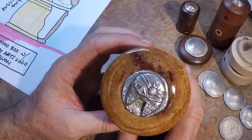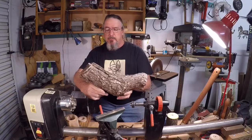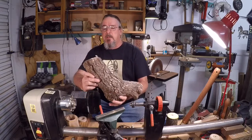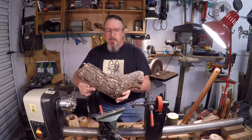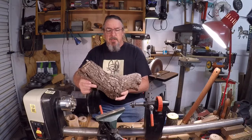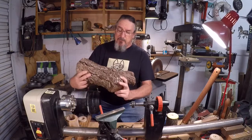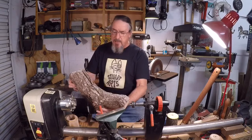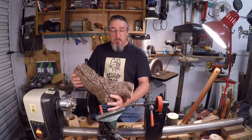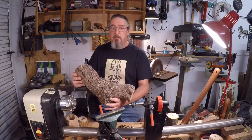Welcome back to Stuart Arts. I'm back at the lathe today, hopefully for the next two or three days, and I'm going to turn some of the storm wood I got from Tennessee. I was up there a few weeks ago and there was a heck of a storm - no tornadoes or real damage, but a lot of tree branches down. I was keeping an eye on the trash piles around the neighborhood and got a few pieces of wood. My goal is to turn some small lidded boxes with the Stuart Arts medallion logo on top.